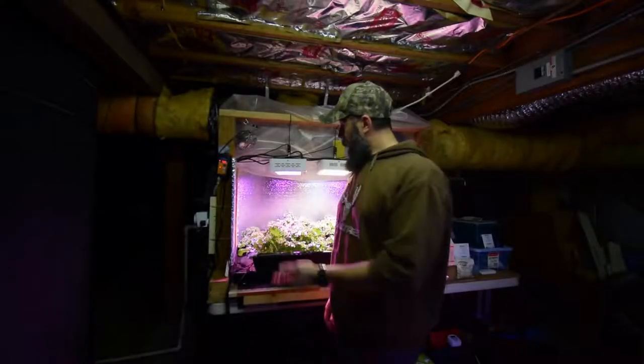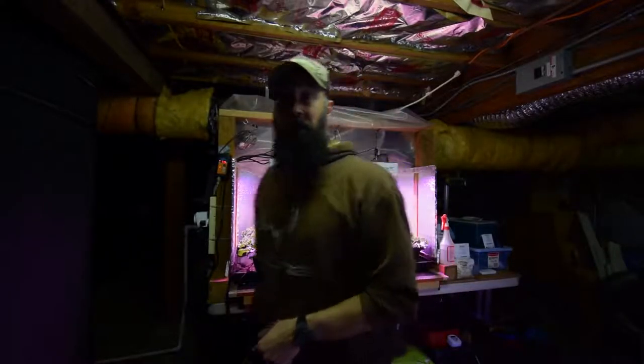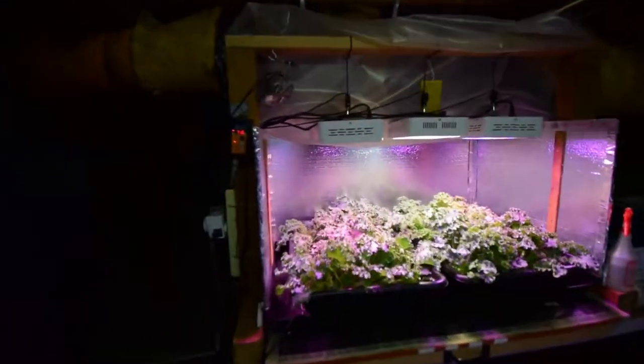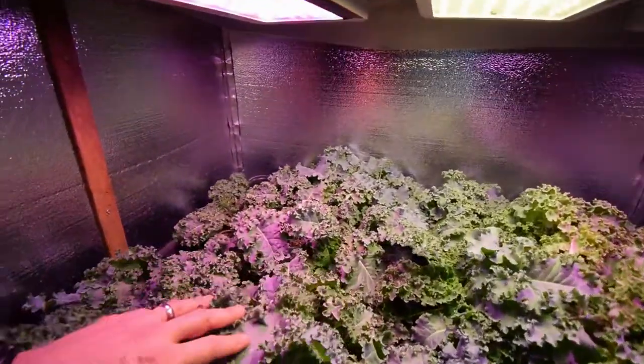Hey everybody, it's Brian again. I wanted to show you the kale for this week. We've got another round that we need to harvest. You can see that it's really taken off again since our last harvest in the videos.